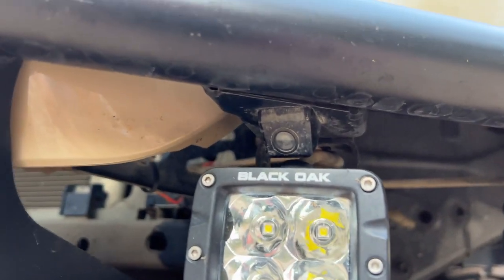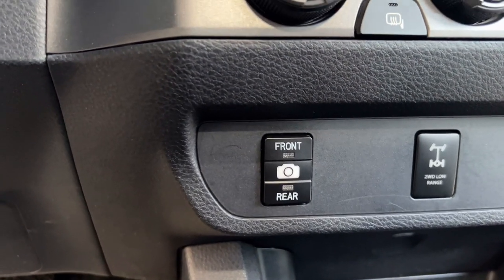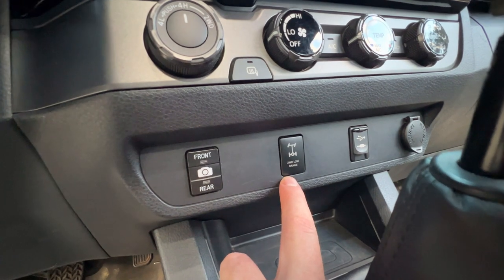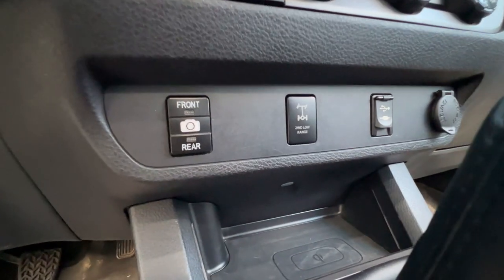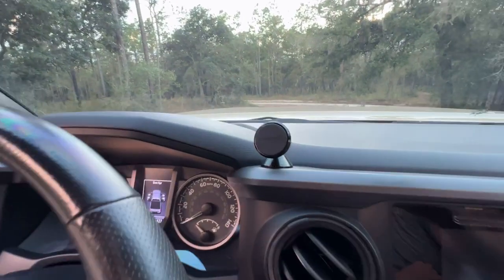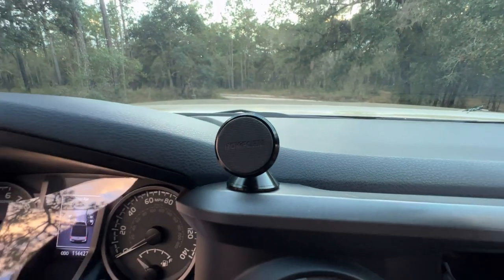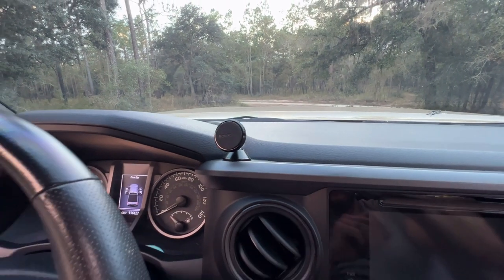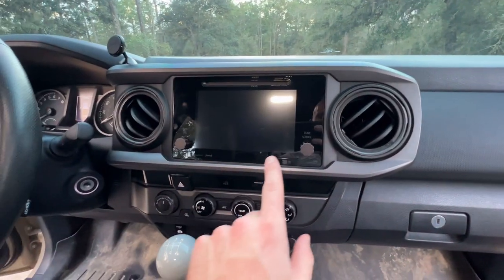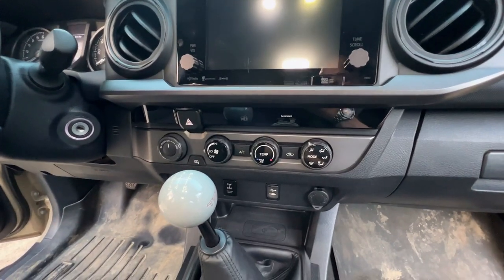I've also mounted a camera in the front that I can switch to at any point, as well as using the rear camera at any time. I also have a harness to be able to use two-wheel drive in low range. For a phone mount I'm using the Rokform mount with a Rokform phone case — it has an amazing magnet on it and I've never had any issues with it off-road. I've also changed out the radio knobs as well as the color on the dials.